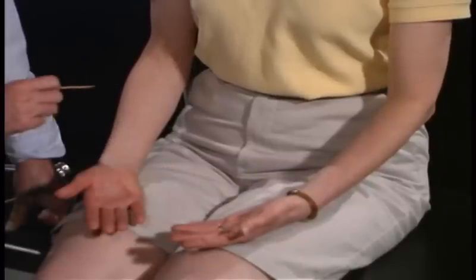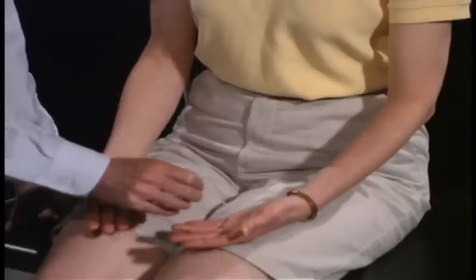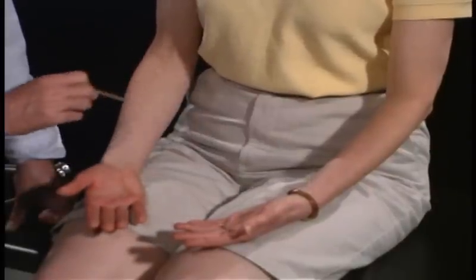Or here versus here? No. And again, any difference as I come from your fingertip, coming up the palm, coming up to the forearm? No. Very good.